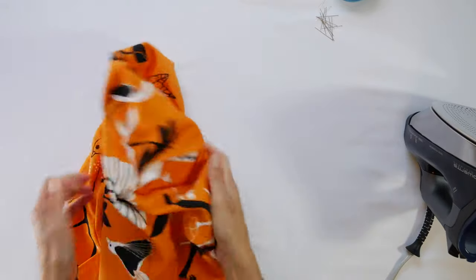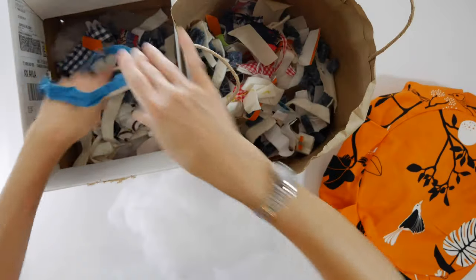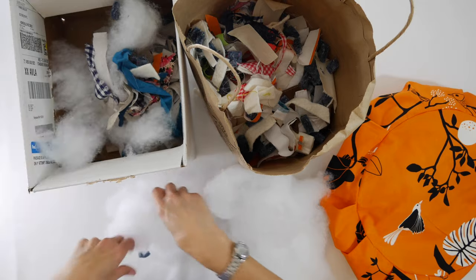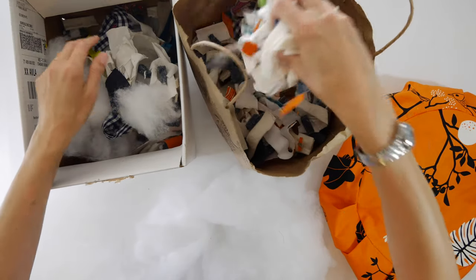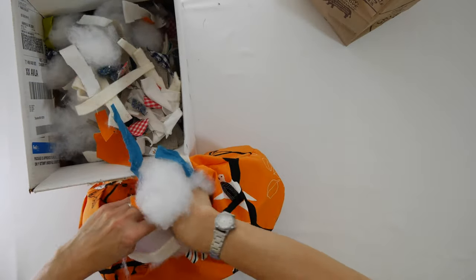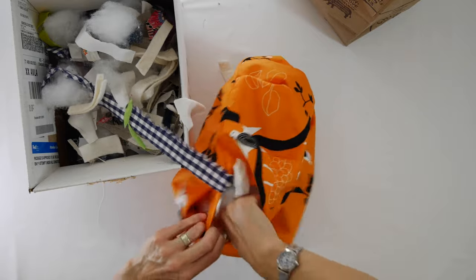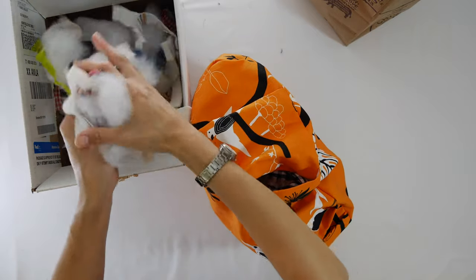Now find the opening and get to stuffing. If you have different types of stuffing like I do, mix them together before you start so your cushion has an even feel — you don't want all one type of stuffing at one end. Then start feeding that stuffing in. This cushion takes a lot of stuffing — way more than I expected. I actually had to undo my finished cushion and add more, so plan on using a lot.